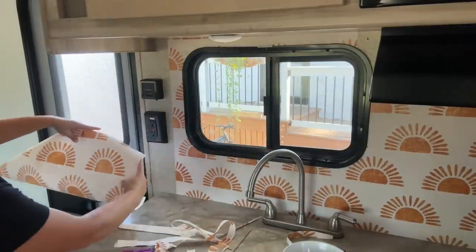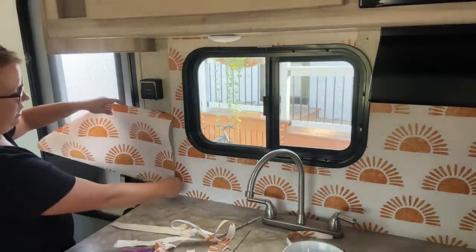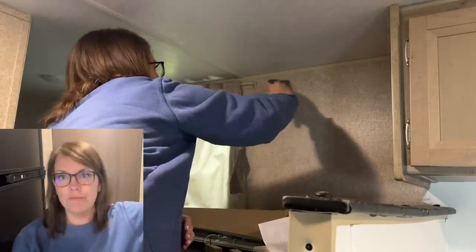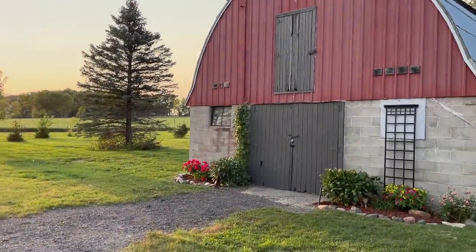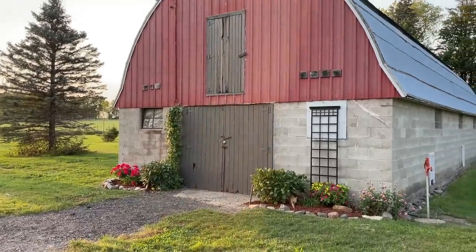So where we had left off last fall, we'd gotten the wallpaper in the bathroom — not without plenty of headaches — and here in the little kitchen area too. But we haven't tackled the bunk area, and I have some other fun decor stuff that I think we can add in. I'm going to start painting a little bit and we'll visit.